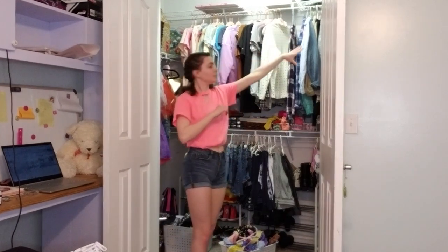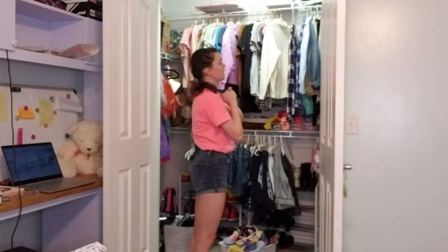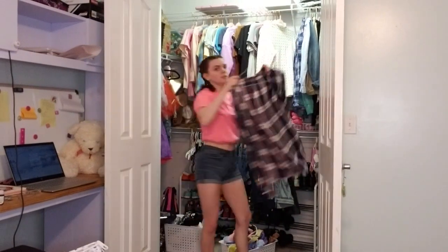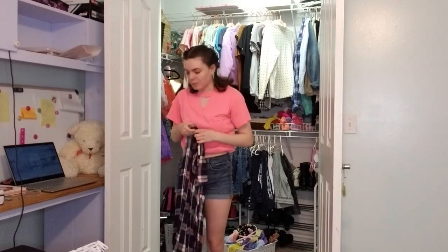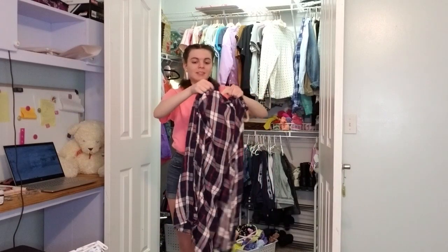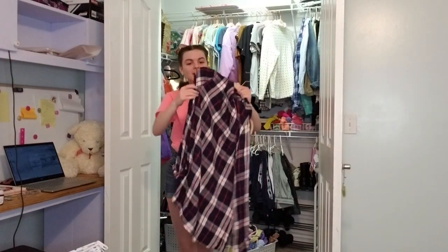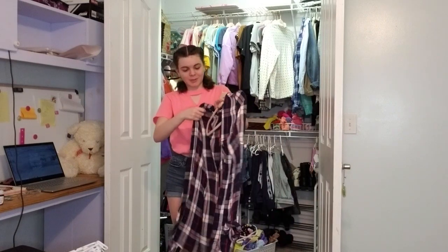So I'm going to move over onto this whole side, because we have a lot of clothes over on this side that are on metal hangers — like this one over here. These really slide around and I really just don't like them. So now we can put my nice velvet hangers so they can all stay in place whenever I move clothes around in my closet, and I don't have to worry about all my clothes falling off.